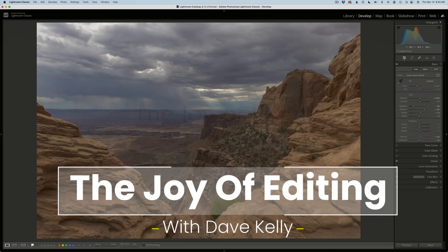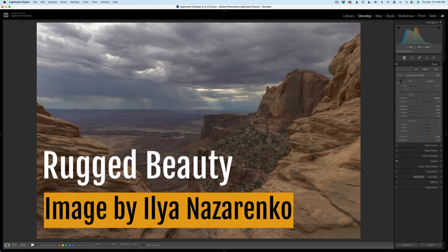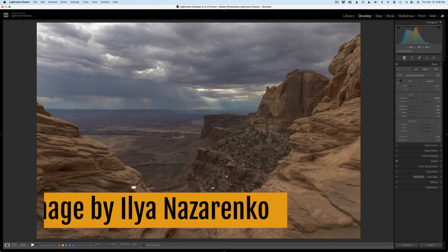Hello everyone and welcome to the Joy of Editing with Dave Culley. It's TK Friday, my favorite day of the week, and I hope it's yours too. I'll be doing a full edit of this image sent in to us by Ilya Nazarenko — and I hope I'm pronouncing your name right, Ilya. I've entitled this image Rugged Beauty.